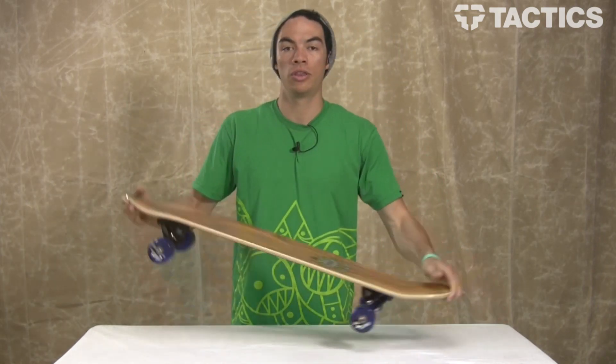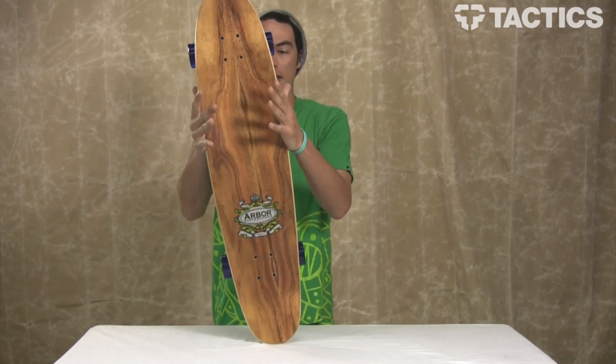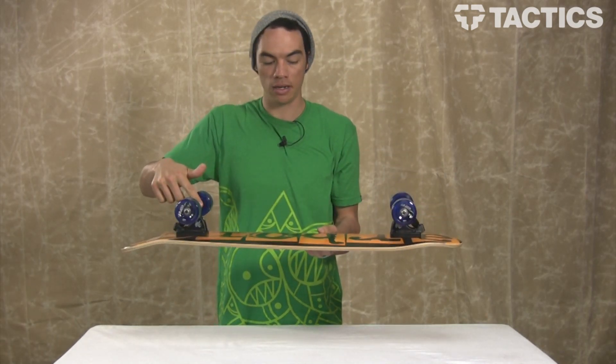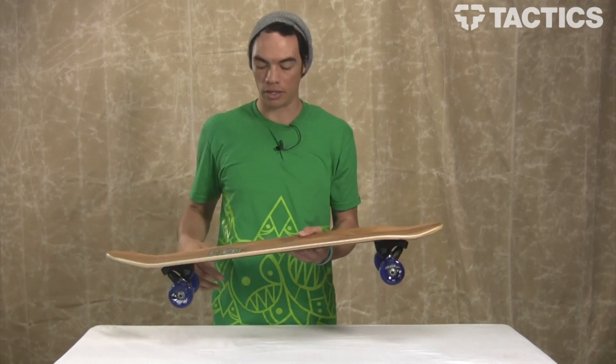This board is 36 inches long and about 8 and a half inches wide at its widest point. You've got a 20-inch wheelbase right here and a nice kicktail, nose, all that good stuff.